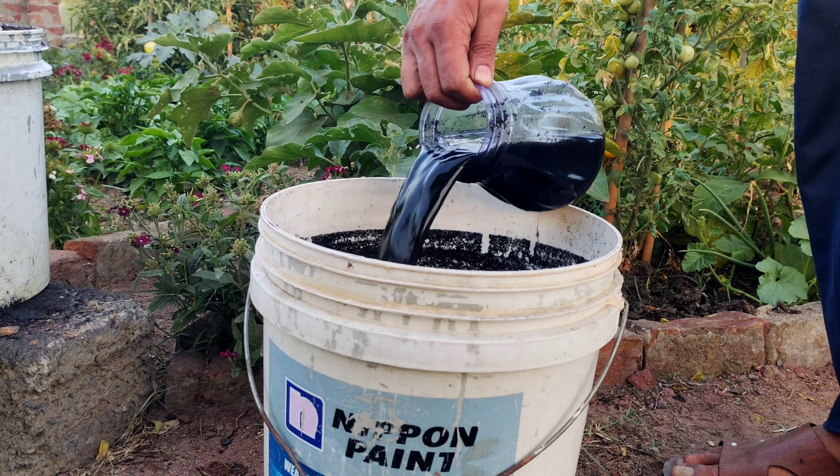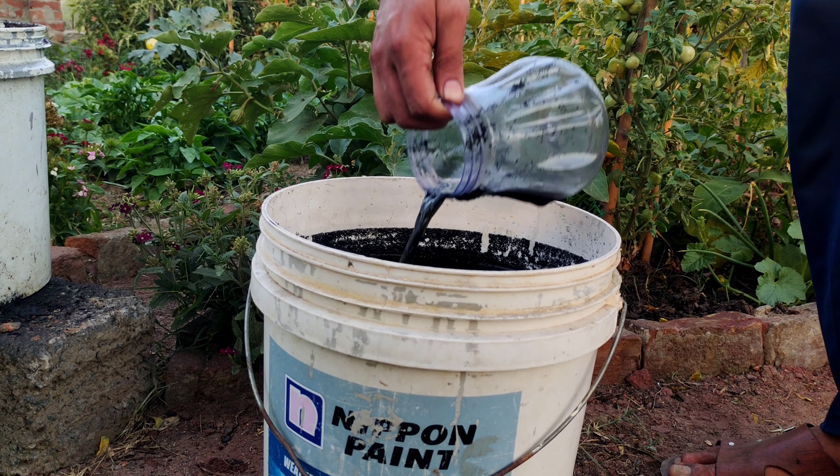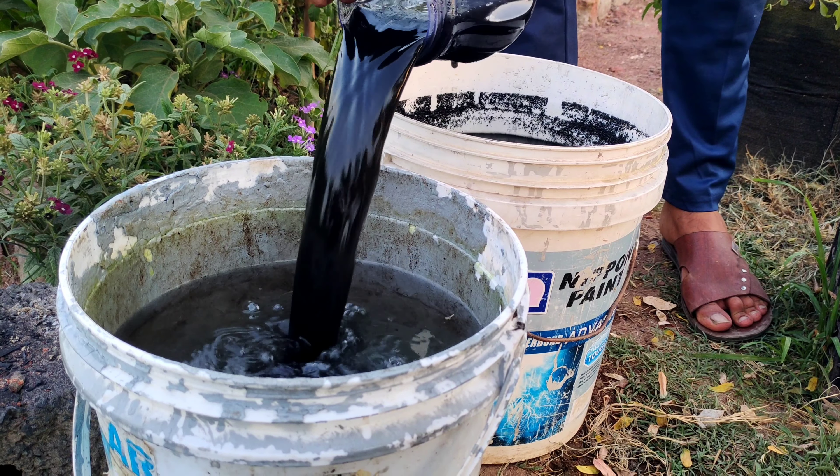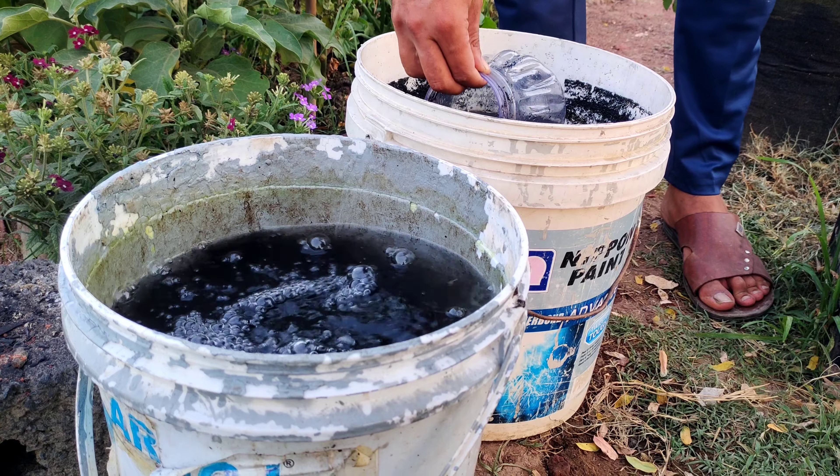This strained liquid can be used in two primary ways to benefit plants and soil health. Before using, dilute it with 1 part fertilizer to 10 parts water.